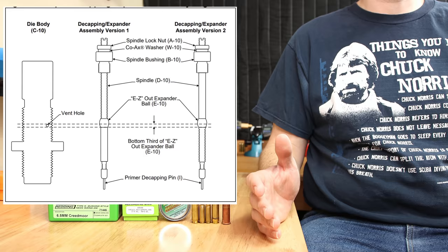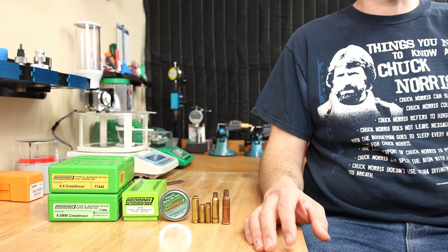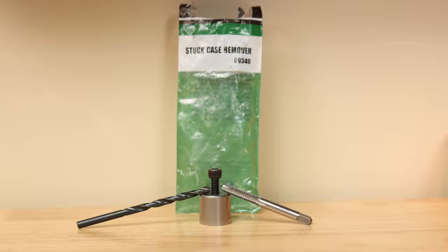Another easy mistake around case lube is lubing the cases themselves. While I have certainly heard of folks who claim to have never stuck a case, I am certainly not on that list. You can certainly have too much lube, but having not enough can make your reloading experience go downhill pretty fast. Having a stuck case remover, even if you never have to use it, may save your reloading session or keep Murphy's Law from striking at all. Either way, I have a stuck case remover on my bench.